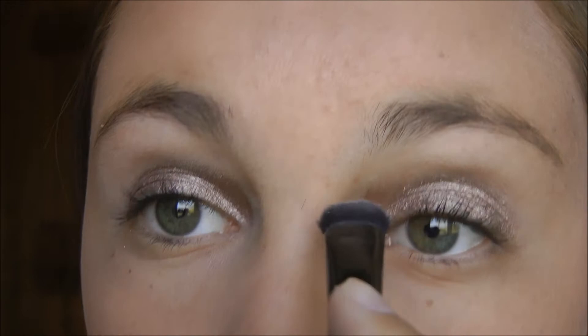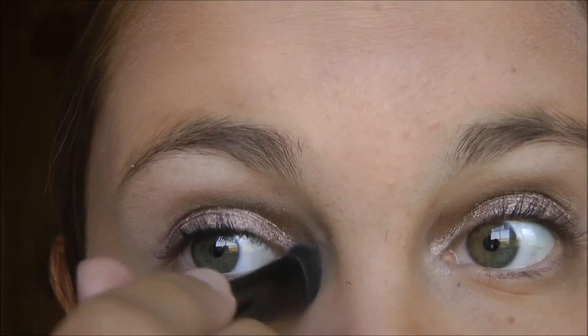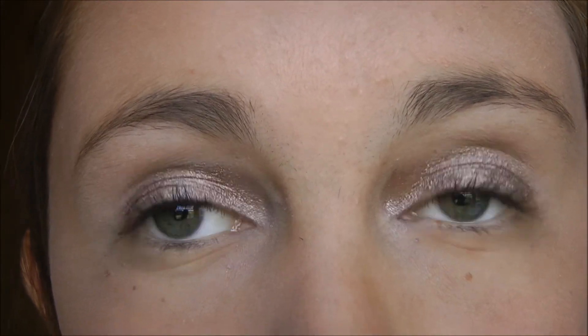And then I'm just going to put a little bit of it into my inner corner. So that is the eyes — it's a really pretty bronzy color.